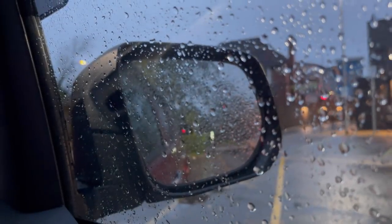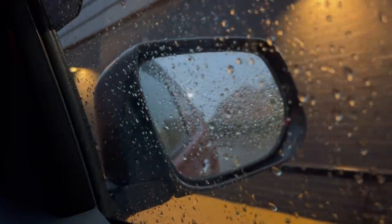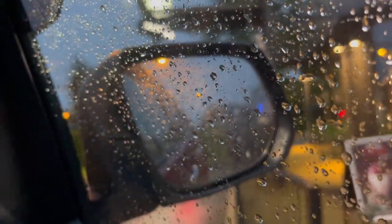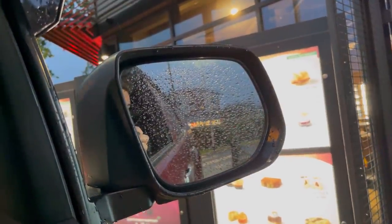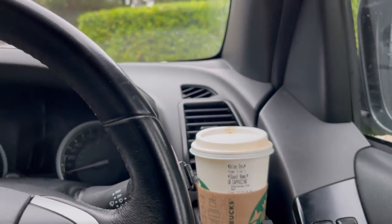I gave them a quote to fix the unit and they gave us the go-ahead. We've got the parts and we're heading back. It's a bit of a miserable, dark, rainy day — so definitely getting myself a Starbucks this morning. I've also discovered oat milk in my coffee — if you guys haven't tried it, it's well worth it. We've arrived on site, so I'm going to get the bits out and head round to the unit.